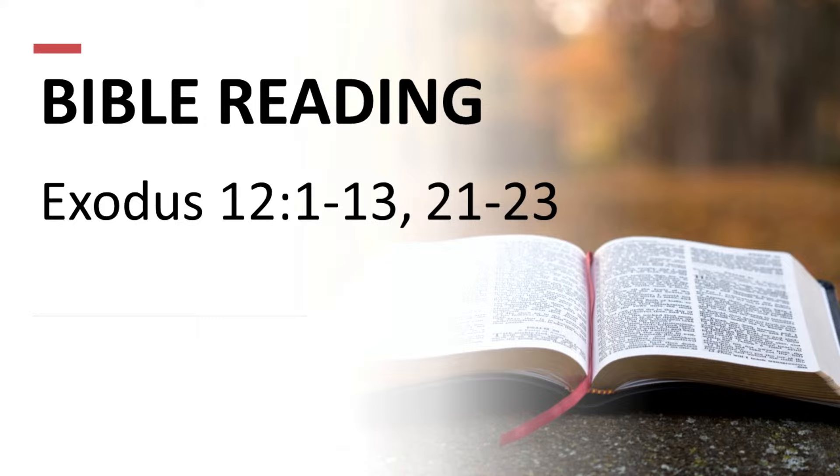On Friday nights we give out rewards. If kids come on a Friday night and they've got their Bible, a notebook and a pen so they can take some notes about what we're talking about, we reward that. We throw chocolate at them.